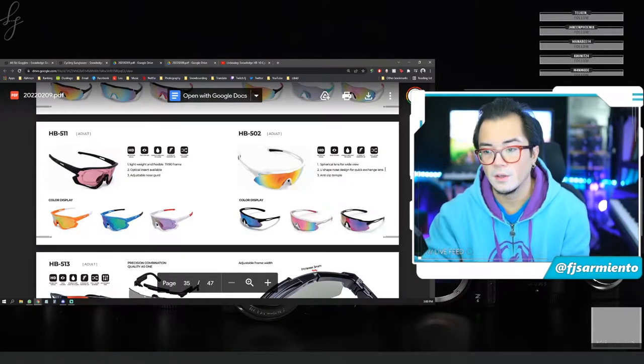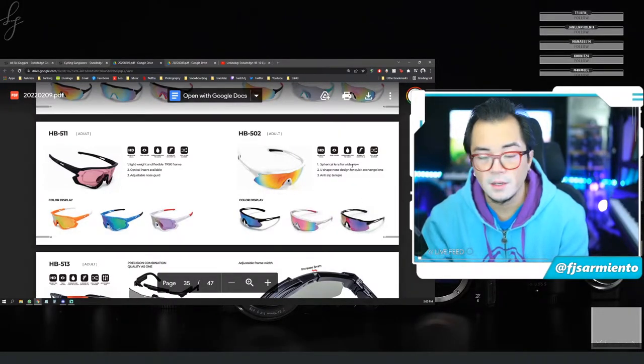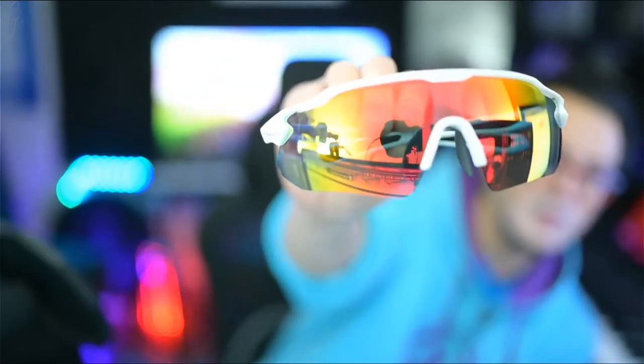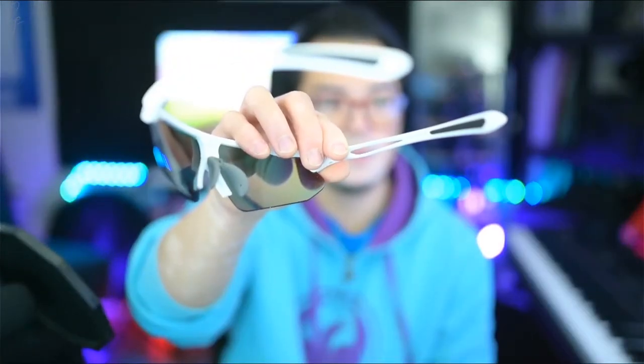Starting with the soft case, the HB502. On the website catalog it lists: spherical lens for a wide view, U-shaped nose design for quick lens exchange, and anti-slip temple. When I open this up there's a Snow Ledge manual for how to change the lens, the sunglasses in a microfiber soft cloth. Very nice and clean — inside there's rubber along the arms of the glasses and the nose piece is also lined with a rubber silicone.